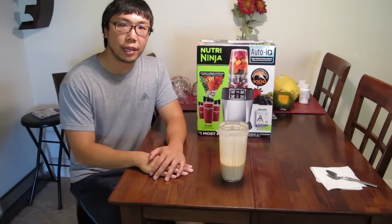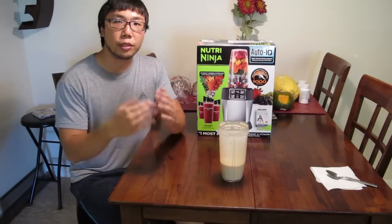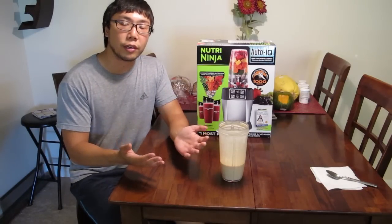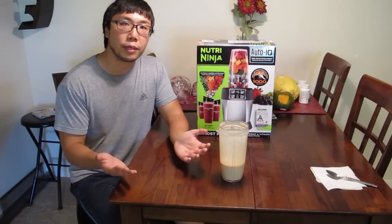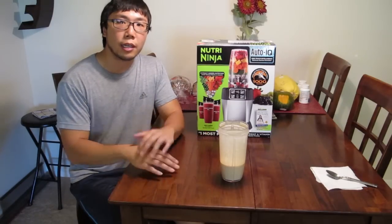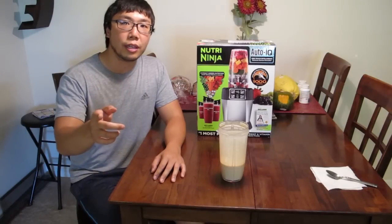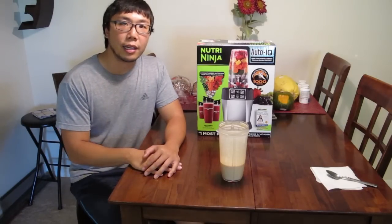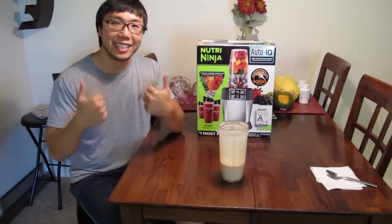I hope you enjoyed my review of the Nutri Ninja Auto IQ. I hope you learned about its functions, its contents, and its many different features. If you like this video, hit the like button, comment below, and subscribe. Until next time, I am Tanai — stay happy and eat healthy.